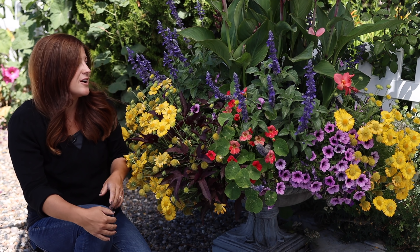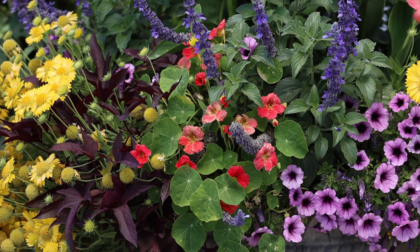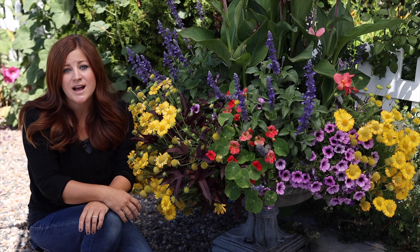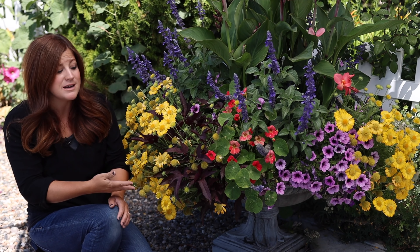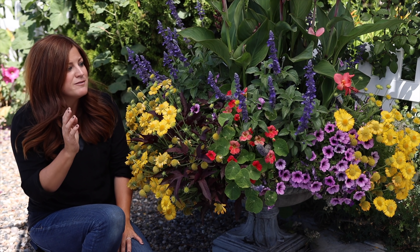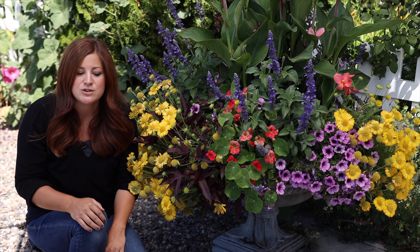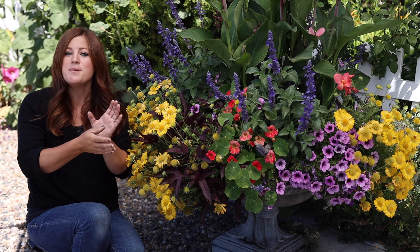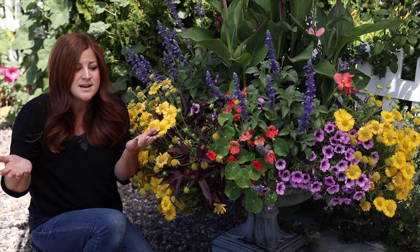Not all plants are created equal. There's a lot of new breeding going on — you guys know we work with Proven Winners a lot and they are constantly improving their varieties, and they just do really well for us. Most everything except the nasturtium in this container are Proven Winners plants. They're certainly not the only company putting out good plants, but I really stand behind them because they do so well for us. Proof is in the pudding — you can see how well these plants are doing in full sun in high desert.